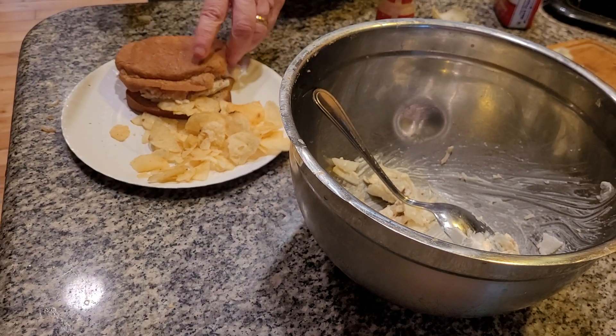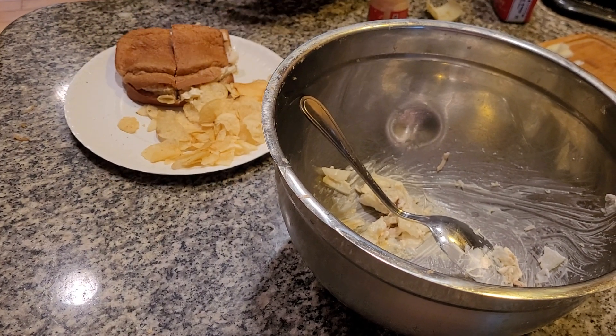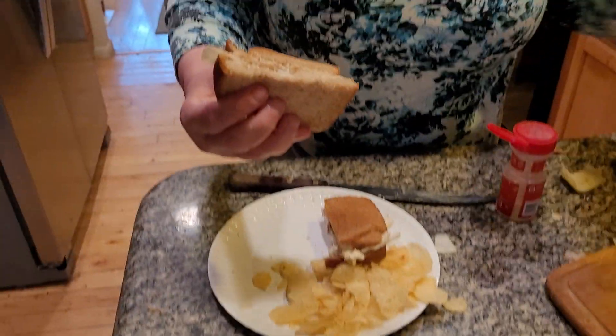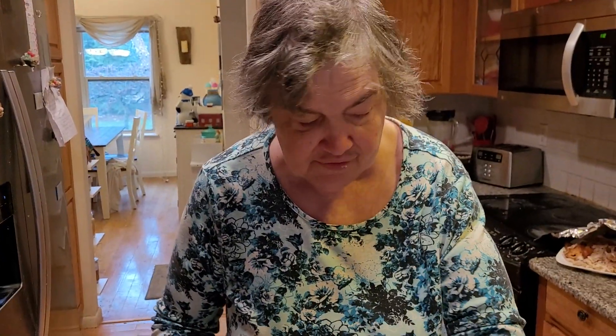Cut this up and you'll have a delicious, wonderful turkey salad sandwich. Great served right after Christmas or Thanksgiving. Here we have a delicious, wonderful turkey salad sandwich served right after Christmas Day. From Deborah's Home Country Kids — have a great day, that's my YouTube channel.